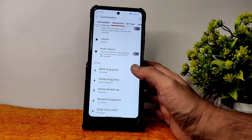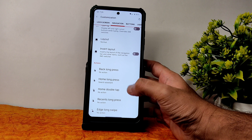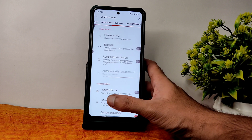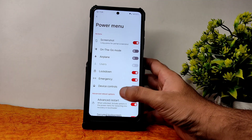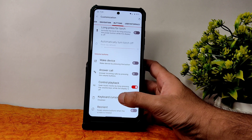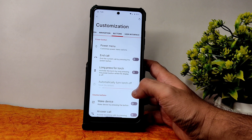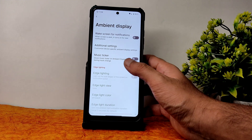You can choose actions for back long press, home long press, home double tap, recent long press, and edge long press — each action can be customized. Coming into buttons customization, there is plenty more — like the advanced restart button, playback control, keyboard cursor control, and reorientation. Plenty of customization in terms of buttons.